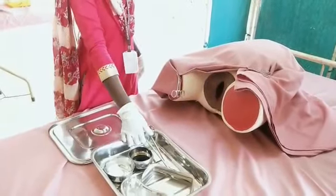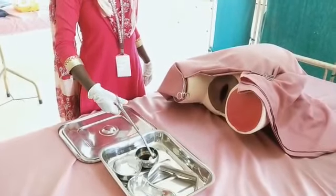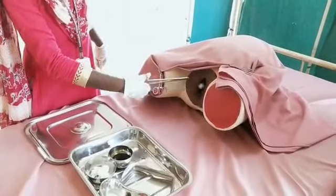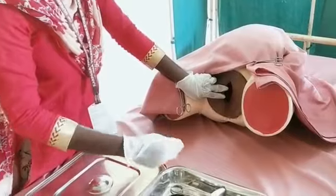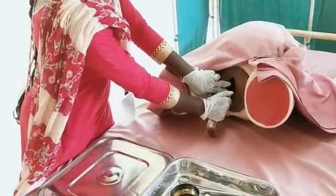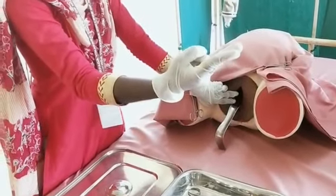Clean the vulva with antiseptic solution. Fold the labia apart with the index finger and thumb of the left hand. Insert the Sims double-bladed speculum into the vagina to visualize the vagina, then insert the lubricated finger into the vagina.